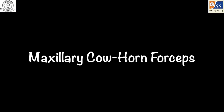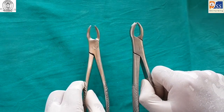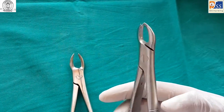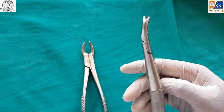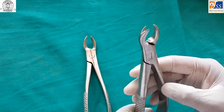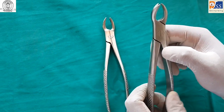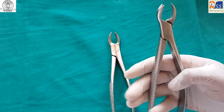Maxillary cowhorn forceps is used for maxillary molars and is a paired instrument — one for left and one for right side. It is especially used for extraction of grossly decayed teeth which cannot be gripped by maxillary molar forceps. There is a single conical beak which engages the buccal furcation area, determining the side of the forceps. The other beak has two prongs which engage the palatal root.